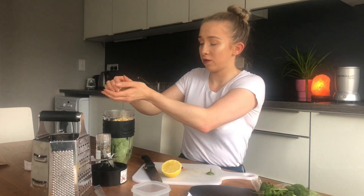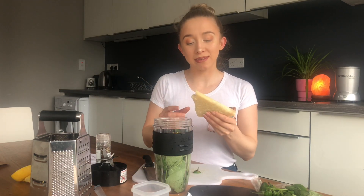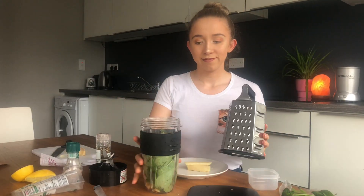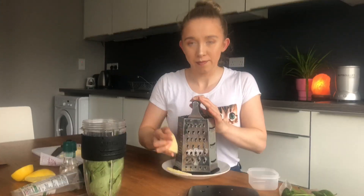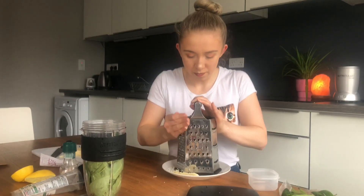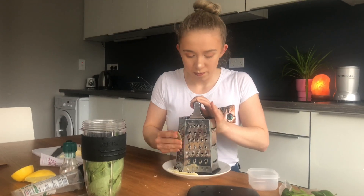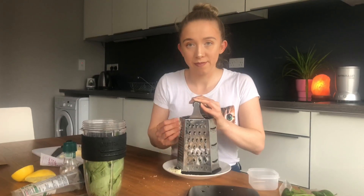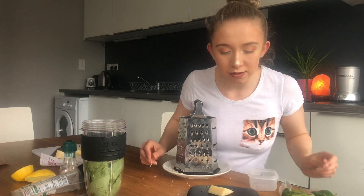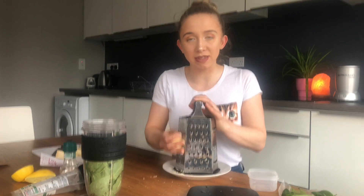Half a lemon's juice, and some parmesan cheese — we'll put in 50 grams of parmesan. I like to grate it and see how much I feel like and add more. I'll add a little bit more parmesan cheese because I like it to have a little bit more. That's 70 grams of parmesan cheese altogether.